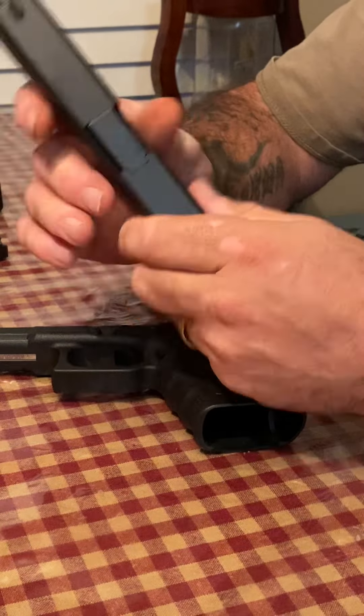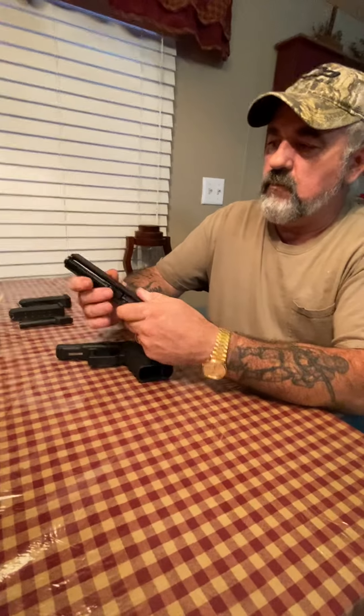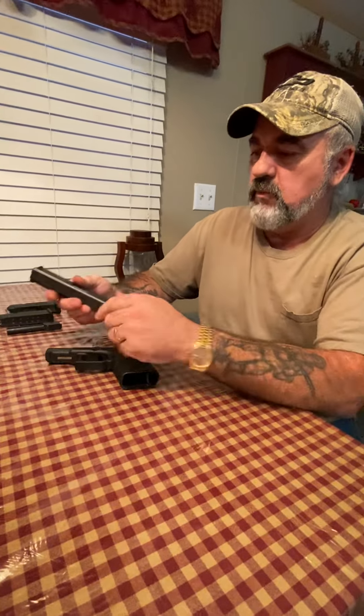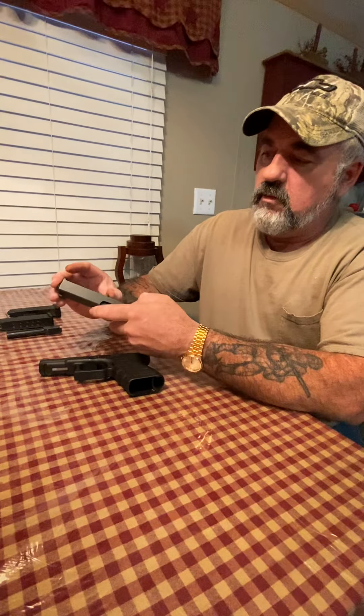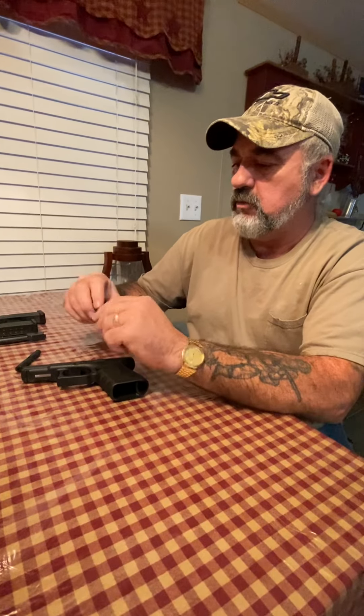That's what I love about this gun — I have two guns in one. This would be good if I'm out camping, which is a more powerful caliber for my use if it would come down to it.